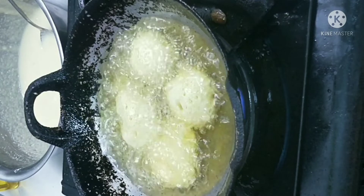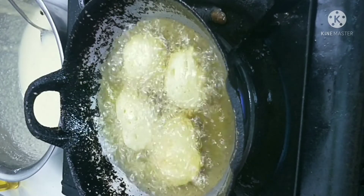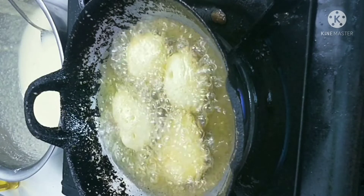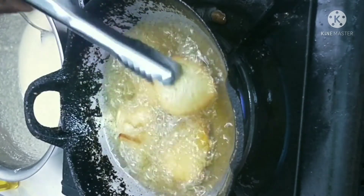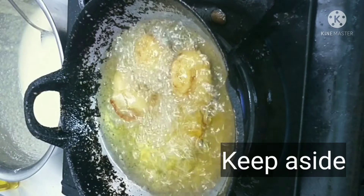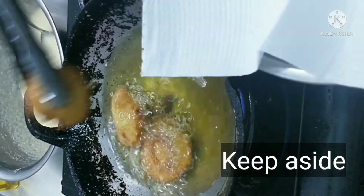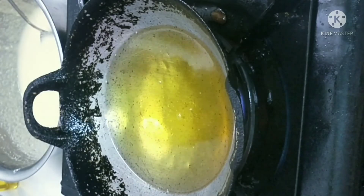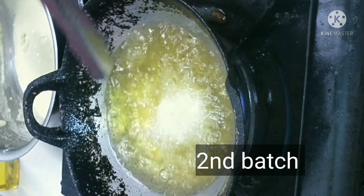We will remove the brown ones. Then we will dry them. Now we have to remove them onto a tissue and drain the oil. Add a balanced amount of butter and finish the process.